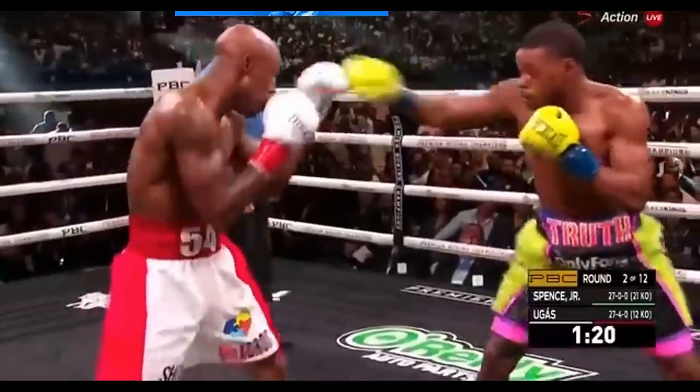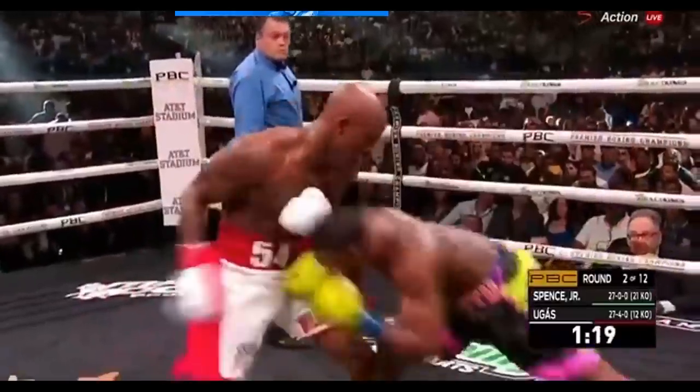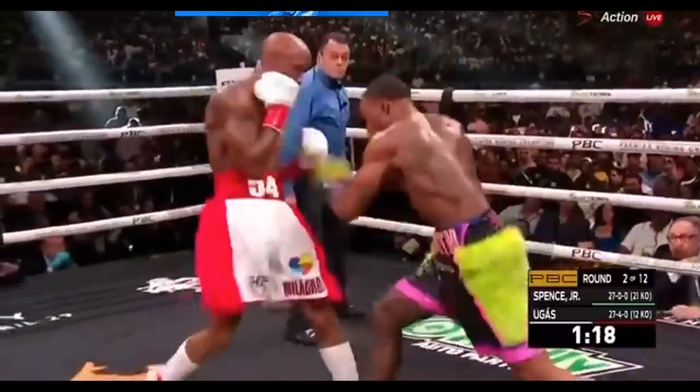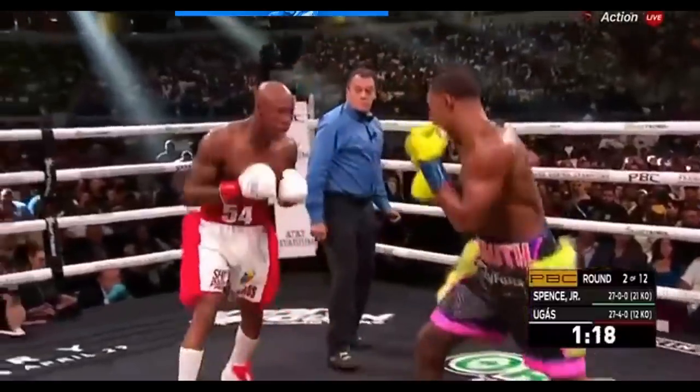However, in this example Spence makes a slight adjustment where he ducks down from the counter jab and steps to the inside. He still gets clipped a little bit by the jab, but he is able to successfully work his way onto the inside. From there he lands a big left hand to the body under Ugas's guard.